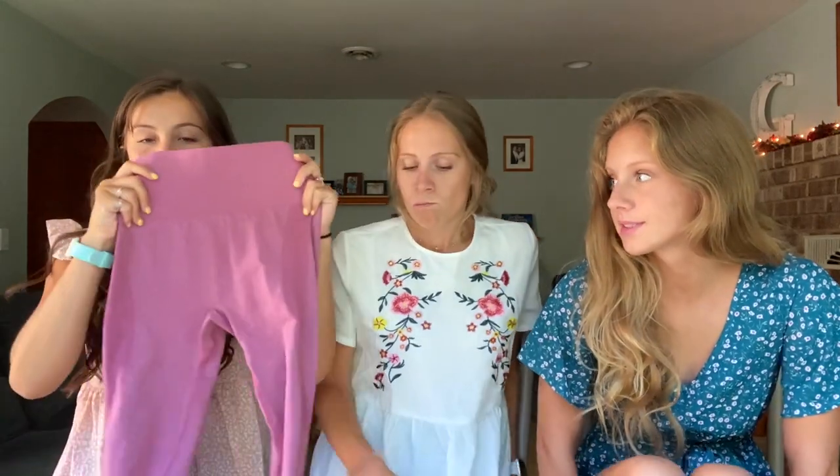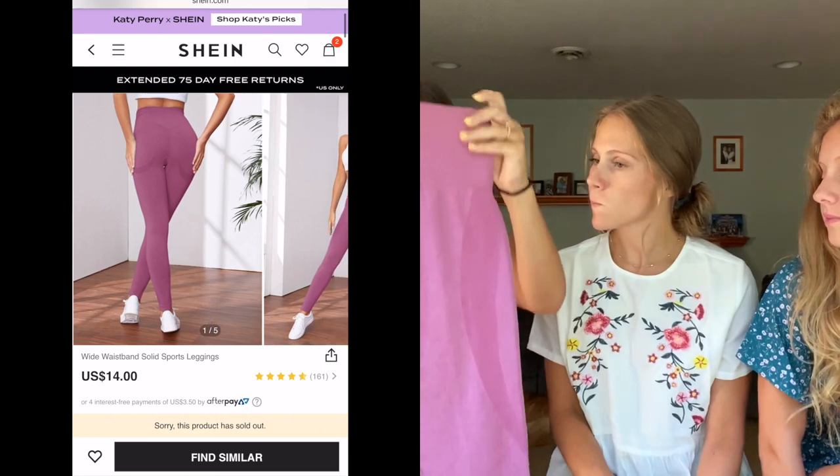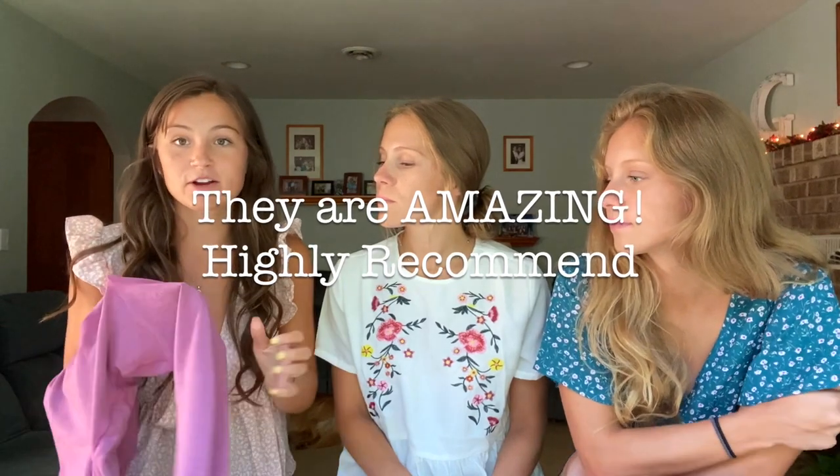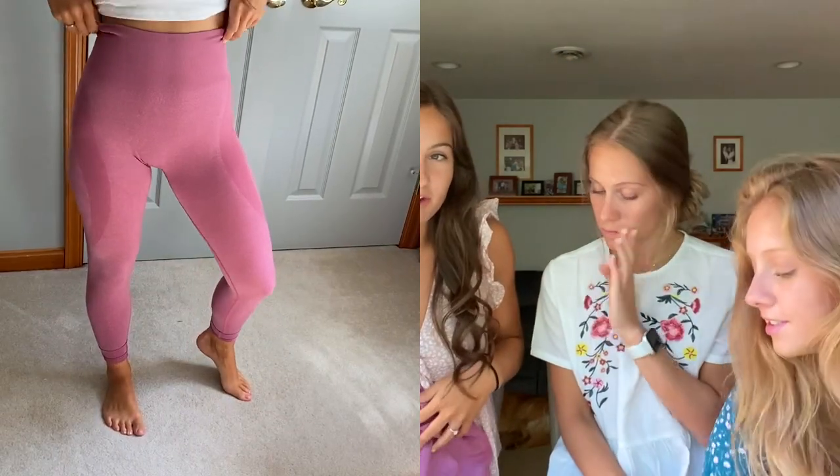On the athletic trend, I didn't get any biker shorts but I did get this pair of leggings for the gym. I just thought they were the prettiest magenta color. They are very comfortable. I haven't worn them to the gym yet but from just trying them on and walking around, they are super stretchy. They're high-waisted and tight enough that I don't think they're going to fall down while working out. I got them in a size small.